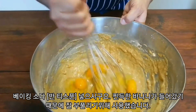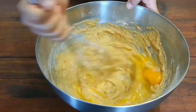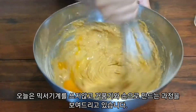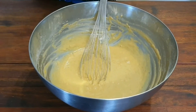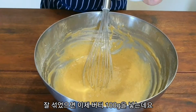Give it another mix. By all means, if you want to use a mixer you can — I'm just used to using a whisk in a bowl. Now we incorporate our butter, just under 100 grams.